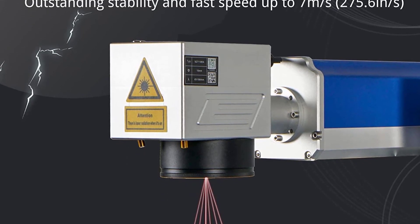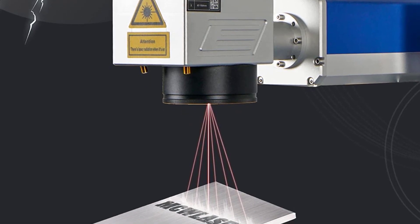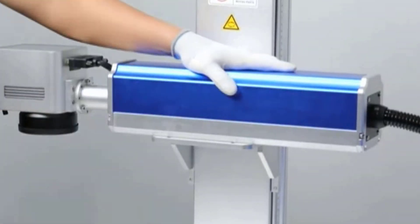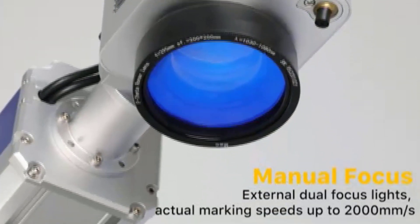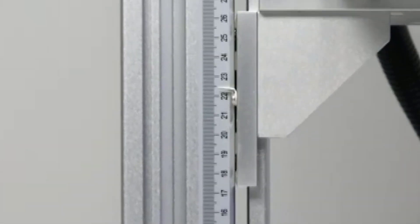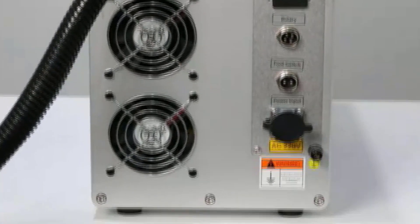Compatible with Windows XP, 7, 8, and 10. Supported file formats include PLT (recommended), PNG, JPG, PCX, DXF, BMP, and more. MacLaser services include a 2-year warranty with free replacement within the warranty period, and technology assistance online or remote. The package includes the 30W fiber laser engraving machine, a convenient tool set, and professional laser glasses.